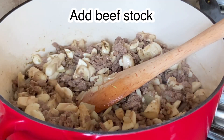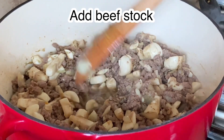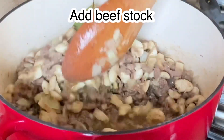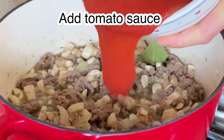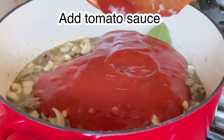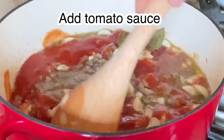Then we will add our beef stock, followed by our tomato sauce. You can also add tomato paste if you prefer a more sour flavor.